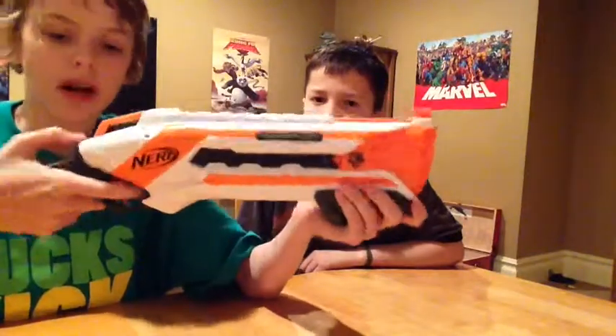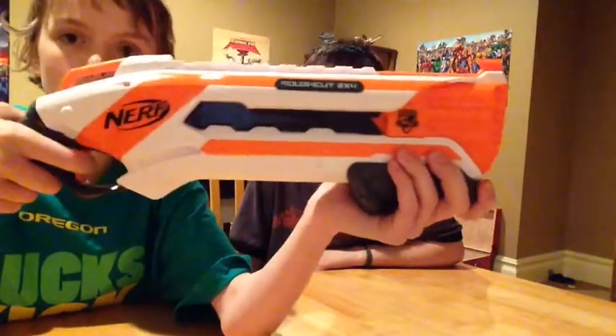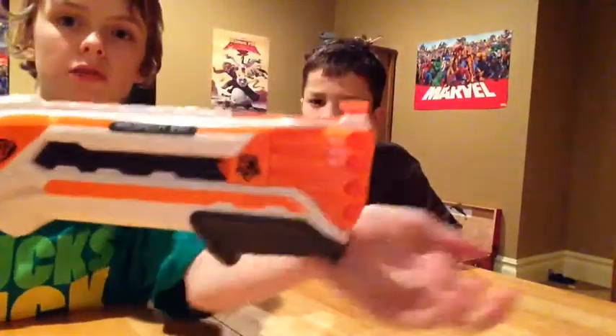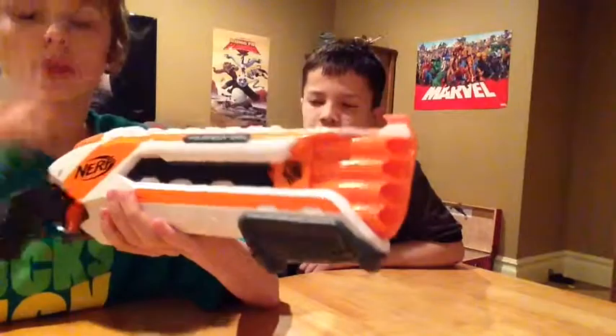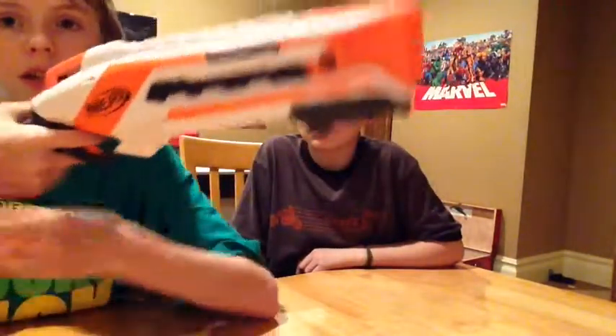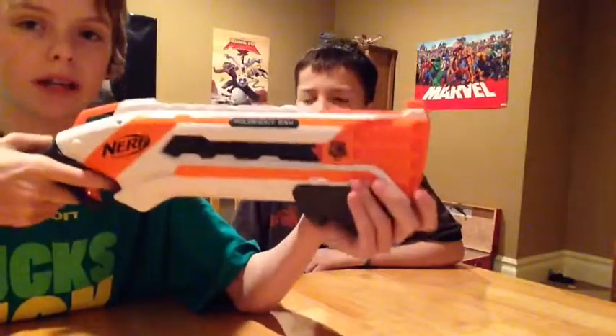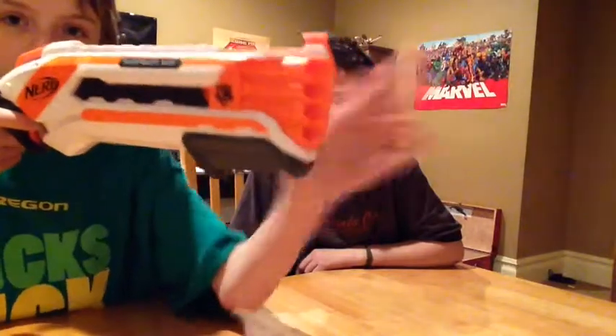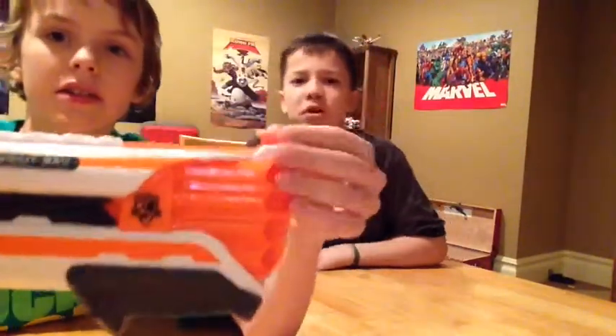It has slam fire — if you don't know what that is, you just hold down the trigger and pump it, and every time the pump goes forward it will shoot bullets. I also like the option it has, kind of like a barrel break but way easier. You can shoot one at a time, which conserves your ammo, or you can shoot two at a time. You pull the trigger halfway back to shoot one, and all the way back to shoot two.